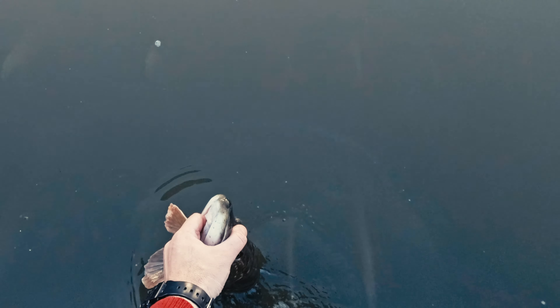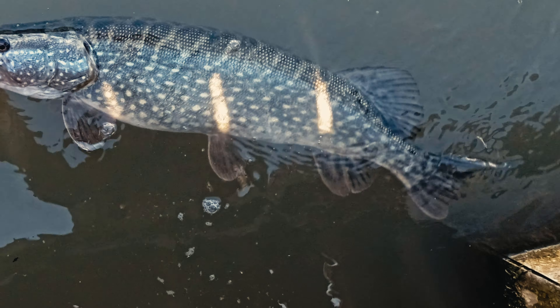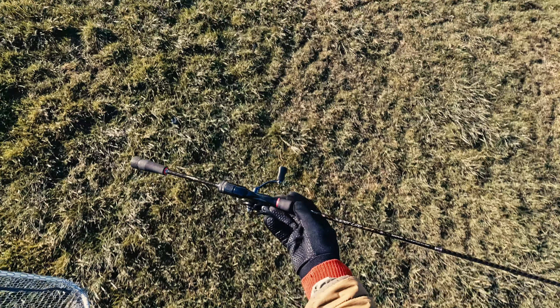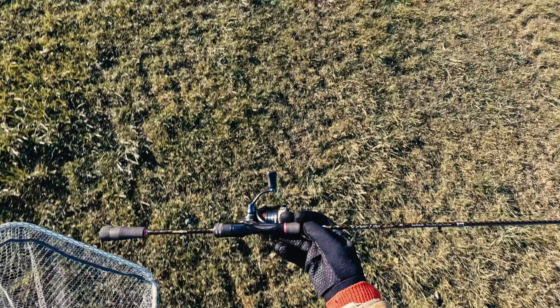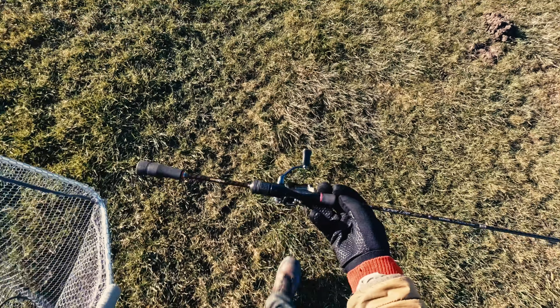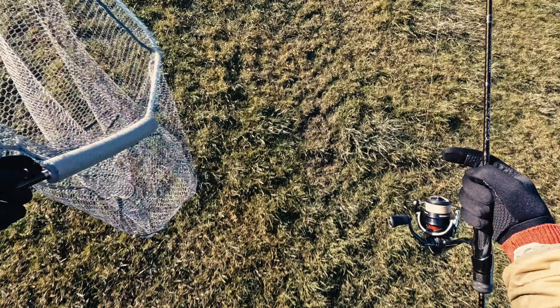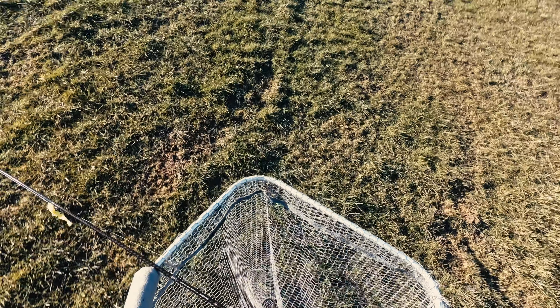Alright, you beauty — thank you for that fight. Just look how fat she is. Swim back. Awesome. Result. Alright guys, heading home. I have to say I'm still very, very impressed with this rod. I've been using it for a couple of years and it's still working and very much up to date. So if you decide to check it out, I'll leave the links in the description below. Thanks for watching and see you in the next one.